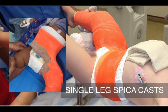Single leg spica casts, in comparison to the traditional one and a half leg spica casts, have been shown to be comparably effective, facilitate care of the patient, and may potentially reduce the duration of treatment.